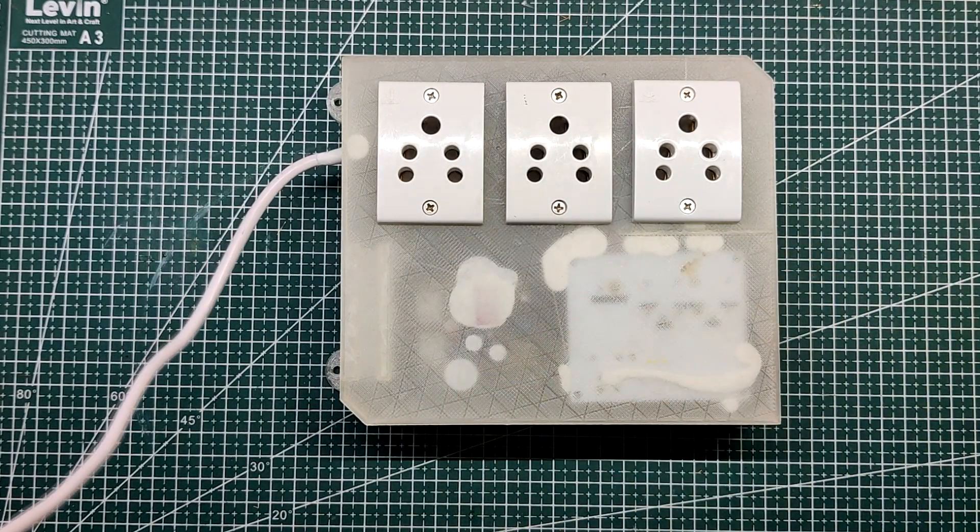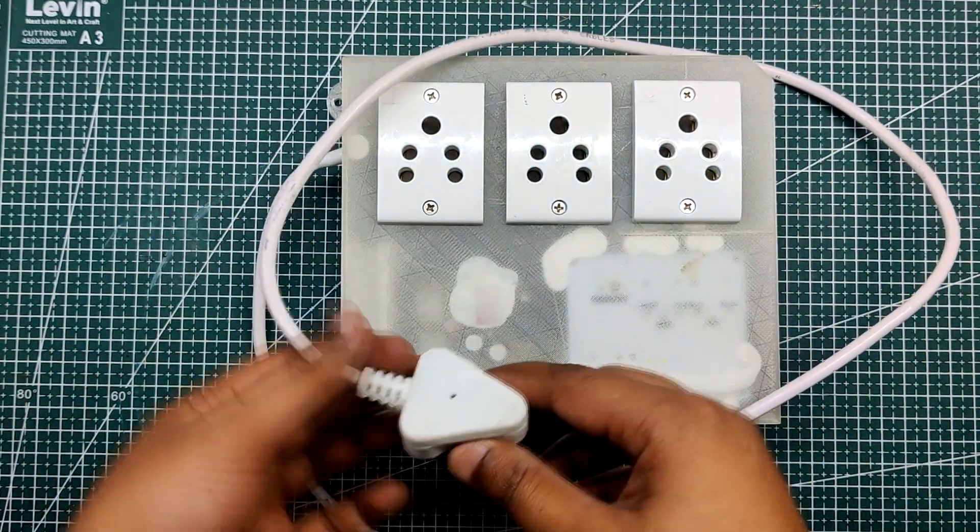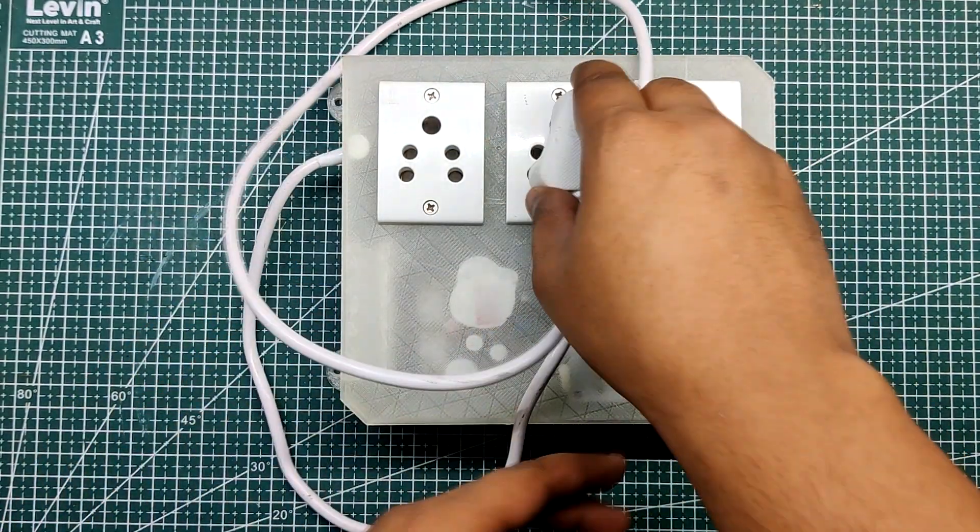Hello everyone. Today's useful project is a smart extension board that can be utilized to switch AC loads via a web app.